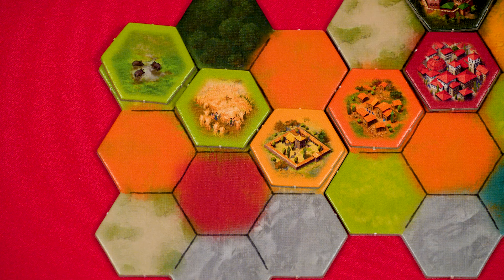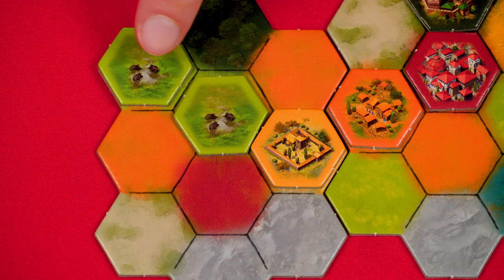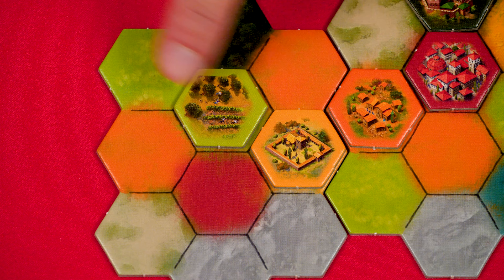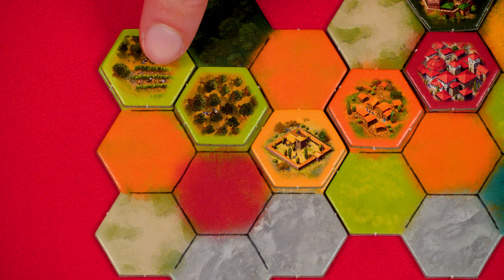If there was already a livestock tile in the zone, you'd score no extra agriculture points — though you'd still get zone completion points as usual. If you play a tile showing two different types of agriculture and neither is in the zone, you score two points. If one type is already in the zone but the other isn't, you score one point for the new type. You'll find a guide for all tile abilities and a reminder of the four agriculture types on your player board.